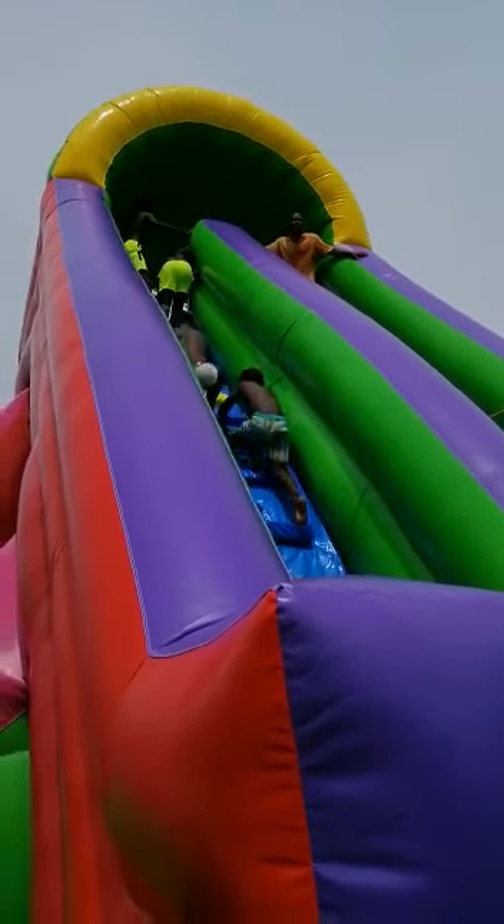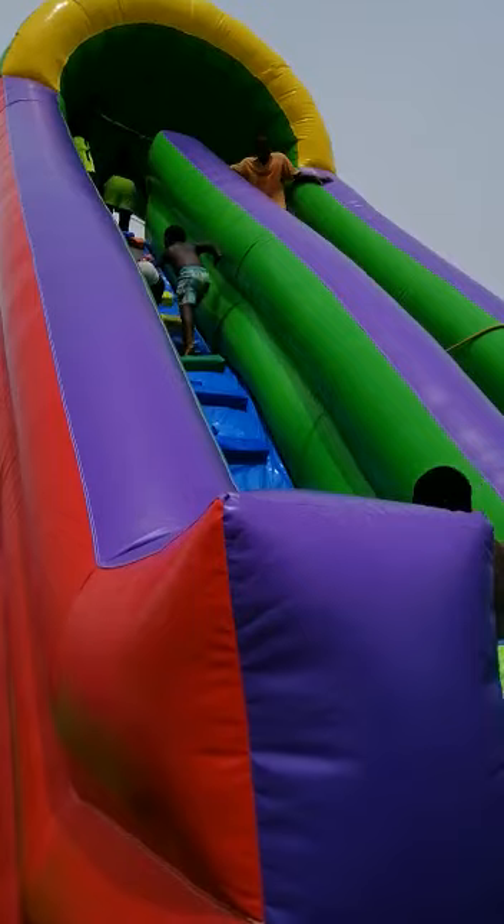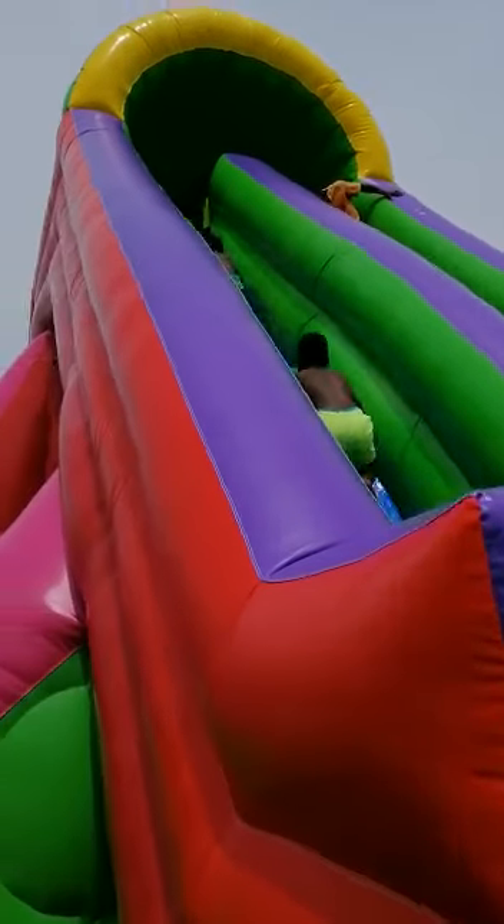The kids are so excited to get on the slide right now. They are up there going to shower.